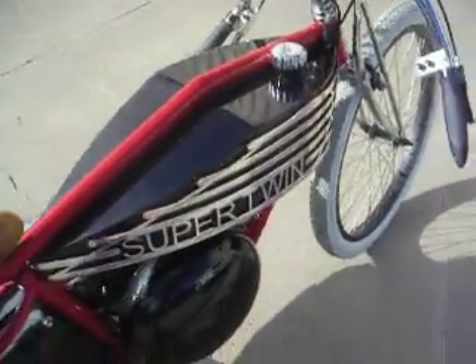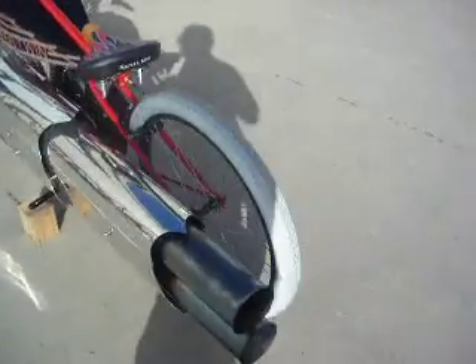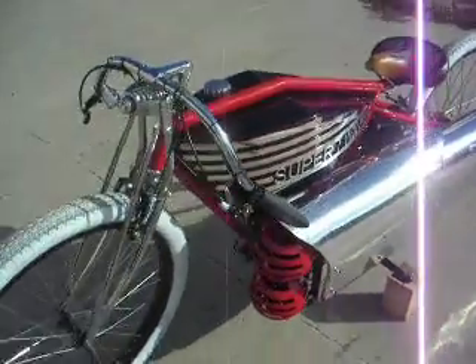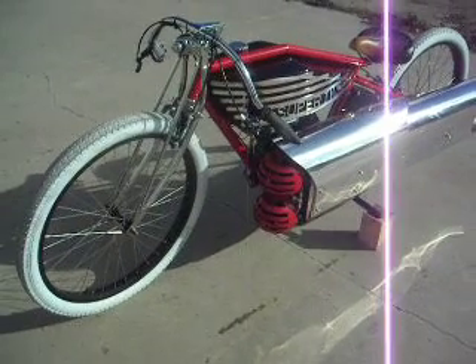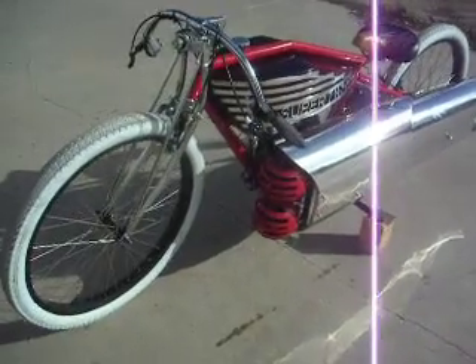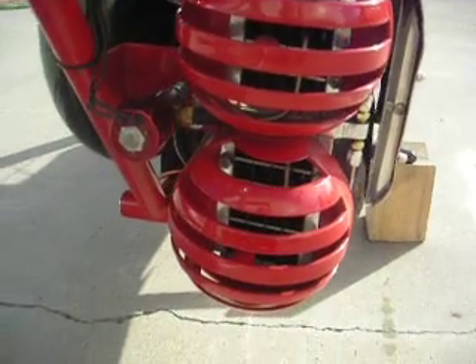It's got a 3 gallon tank on it, so it's like a 5 minute run bike — which may not sound like a lot, but when you've got two jets on it, it eats quite a bit of fuel. They're 50 pound thrust pulse jets each, so around 100 pounds of thrust together. They don't run individually — they run as one engine because they're joined in the middle with a hole between them.